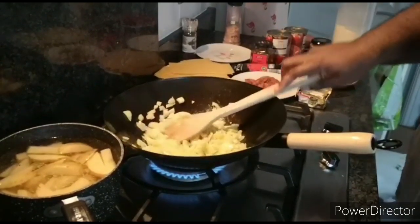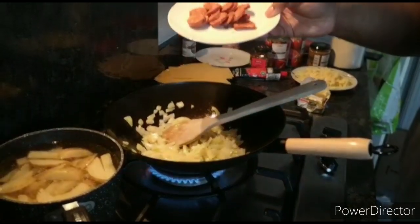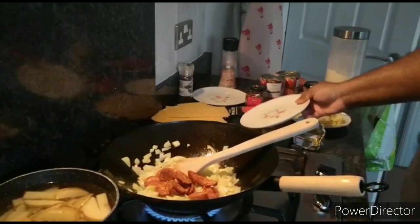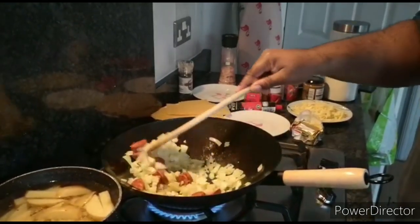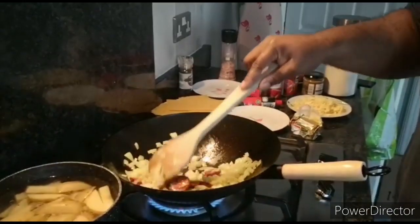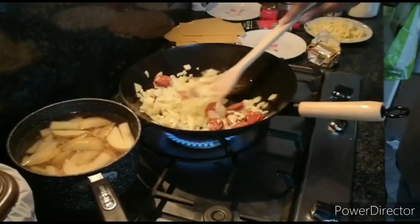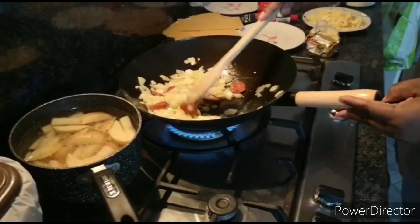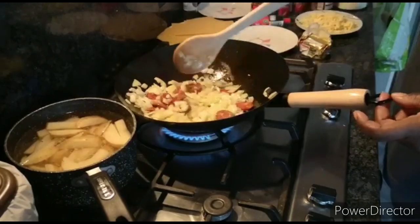You can see it's just starting to soften and get going. Now we're going to add our first meat element, which is the chorizo. Just starting to brown now, picking up some colour, and also taking on some colour from the chorizo.